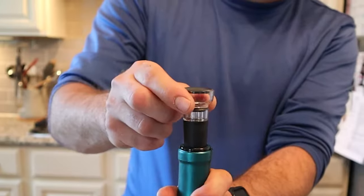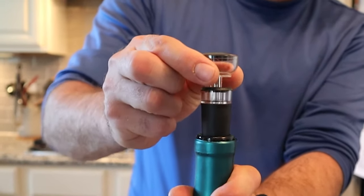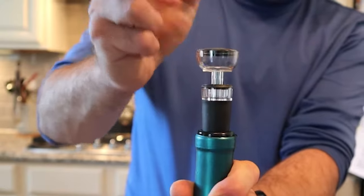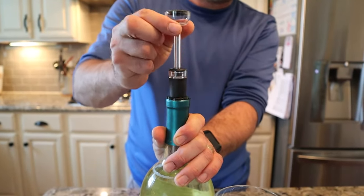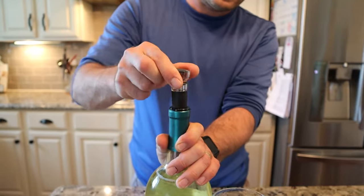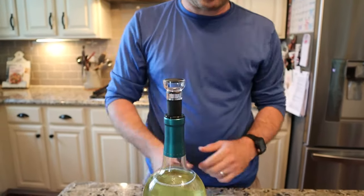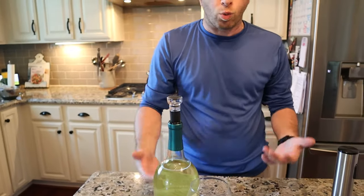This is kind of cool — watch. I know the vacuum is working because if I pull it up, it pulls it back down just like that. So I know that vacuum seal is working really well. There you go — that's going to help keep your wine longer.